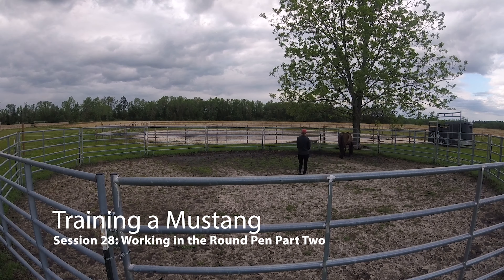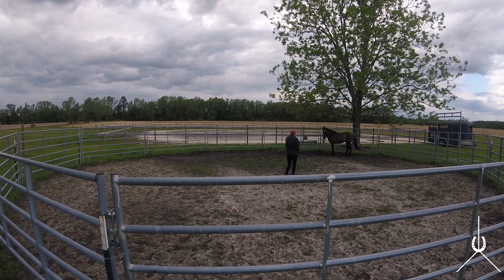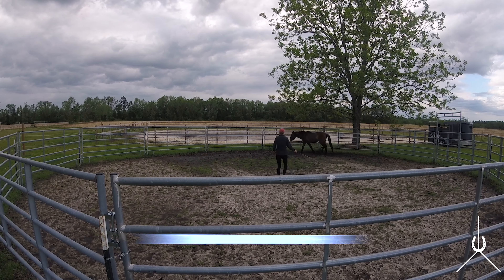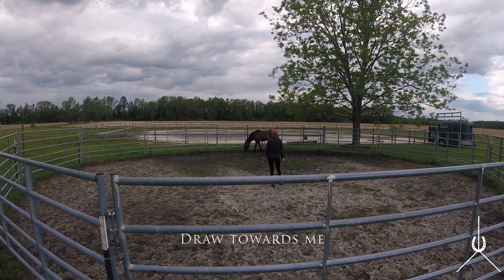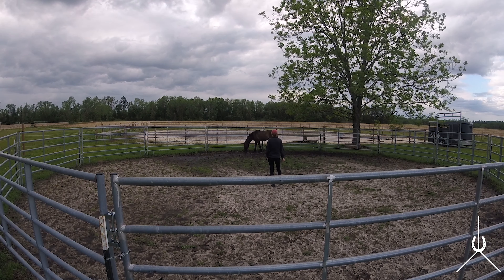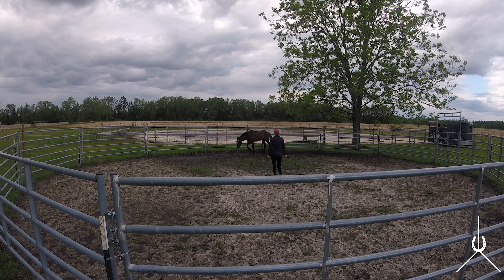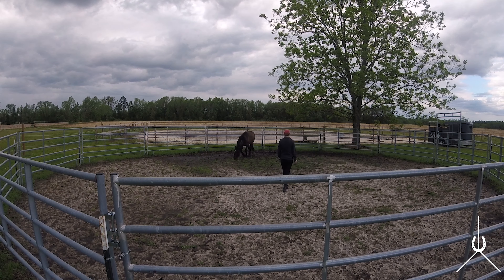This is Atlas's 28th session, his second session in the round pen. I'm just trying to get his attention here, have him face up. He wants to be distracted and just eat grass. The first thing I want to do is work on drawing him toward me. He's just distracted, wants to eat some grass — I think this is just some stress eating. I'm going to ask for some forward movement and then draw him toward me.